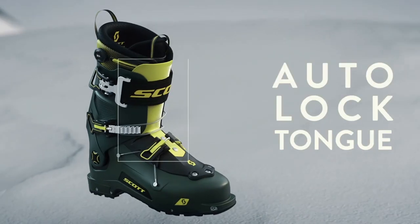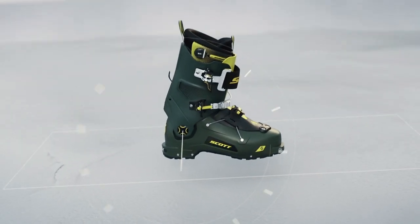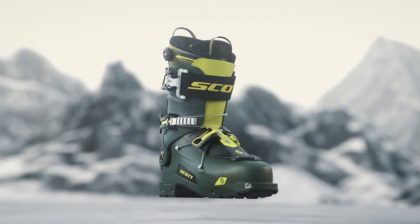My name is Franz Marcin and I'm the Ski Boots product manager for Scott. I'm really happy to present the new Freeguide Ski Boots. It's a free touring ski boot that delivers super performance with a 130 flex and a walkability of 60 degrees, delivered by the Cabrio Hybrid construction.